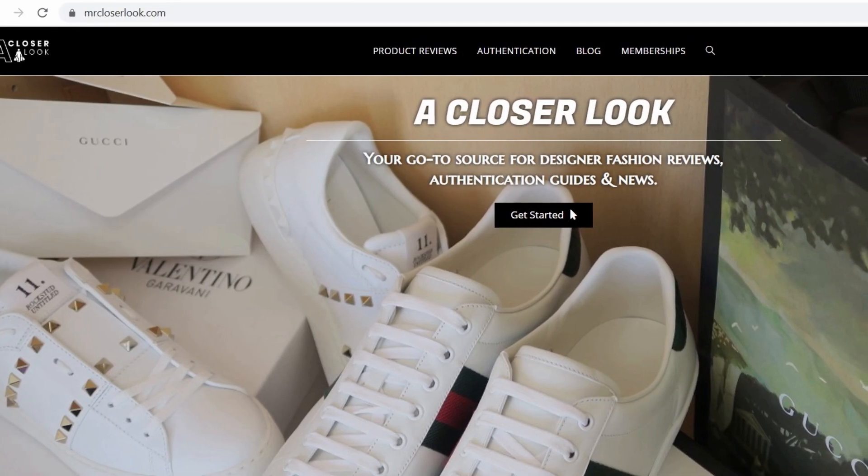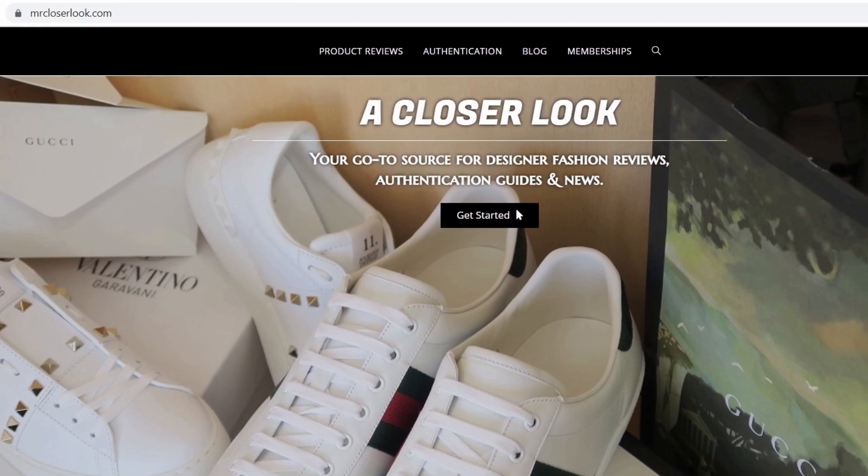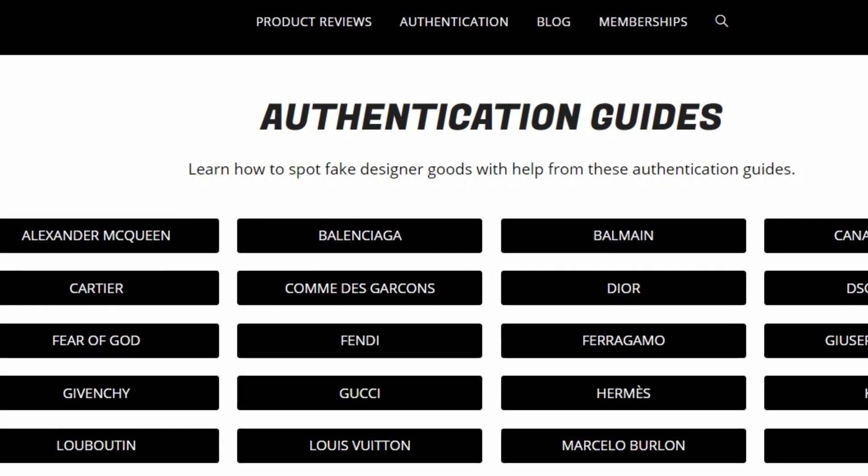I'm going to move on now, but if you want some more in-depth tips on how to spot fakes using just the labels, that'll be detailed in the member section of mrcloserlook.com on the Balenciaga sweater Real vs Fake page.